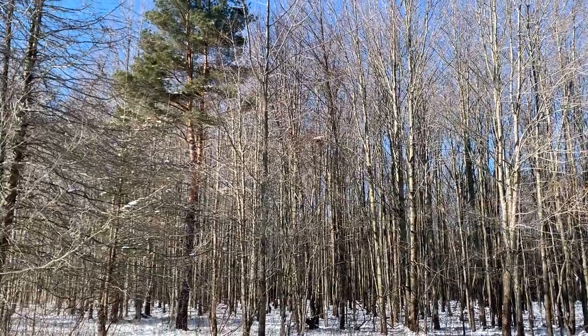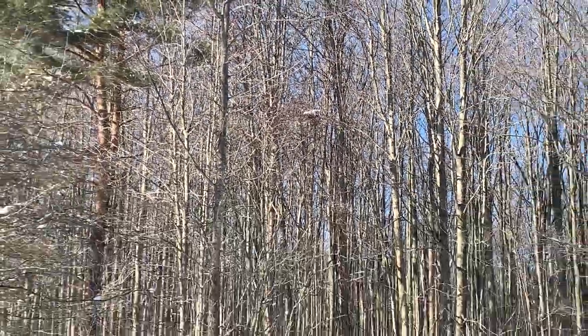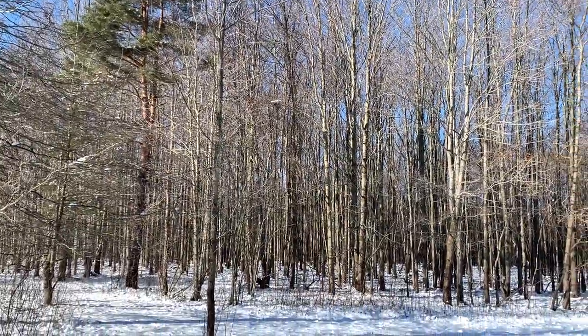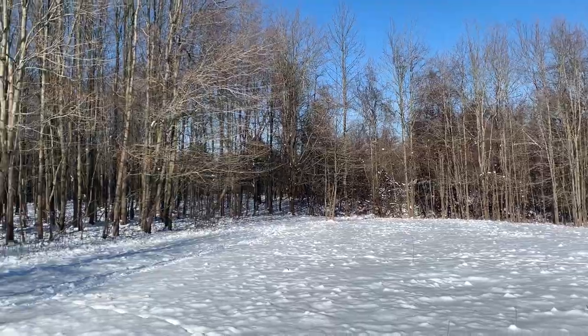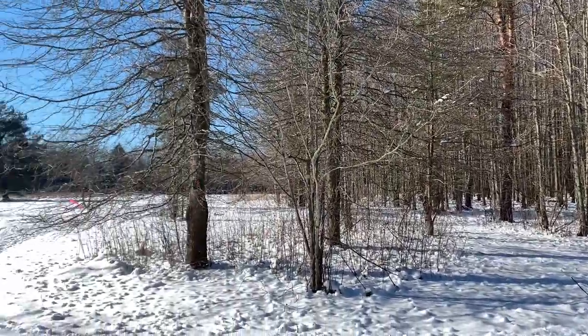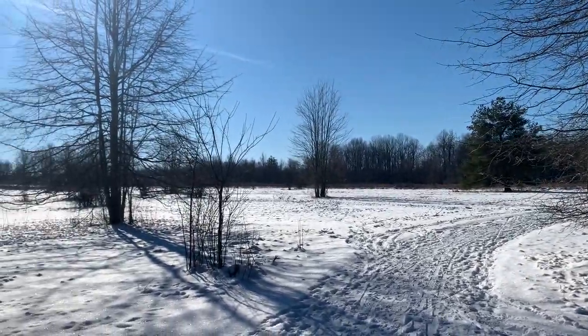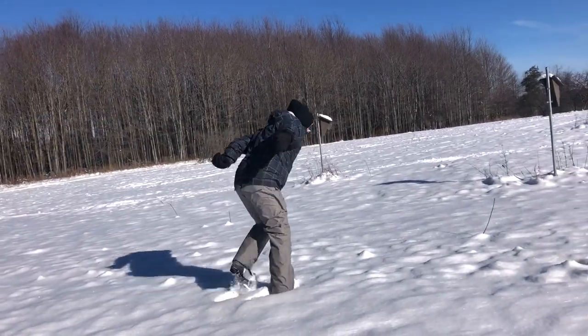There is a large nest up in this tree here. I don't know if you guys can see that in the video, but we have quite a few hawks around here, so I'm not sure if it's a hawk's nest or what. But the trees are just beautiful and I love getting outside and enjoying the weather here. And because it wouldn't be a Saturday without some Matt shenanigans, here you guys go!